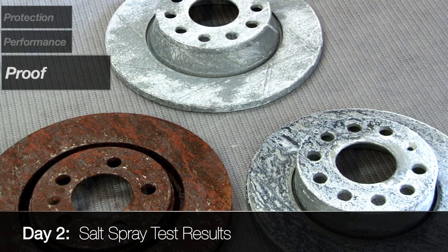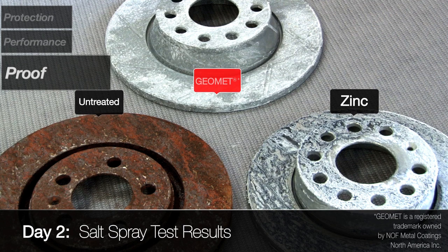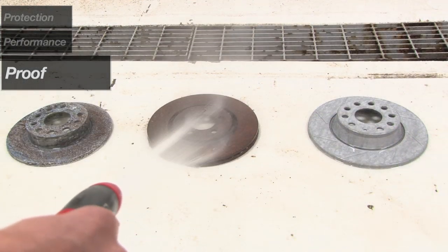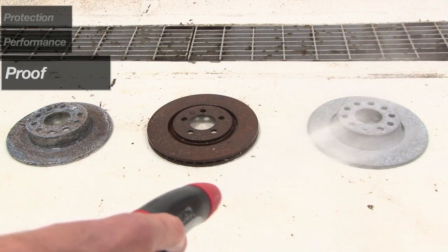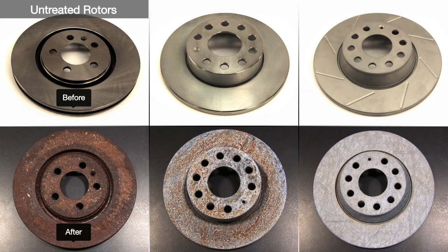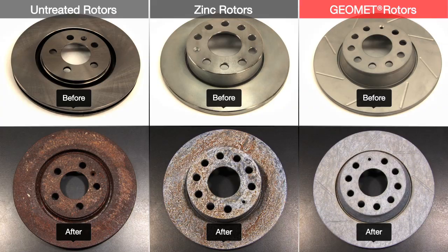Day two: the untreated rotor looks terrible, while the zinc-coated rotor is doing better. The Geomet, white with salt, is clearly pulling away. Washing away the salt only proves how effectively the Geomet coating protects the rotor surface. The untreated rotor is growing rust on rust, the zinc rotor is also heavily corroded — the Geomet, the clear winner, looks great.